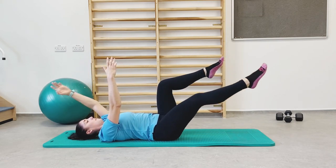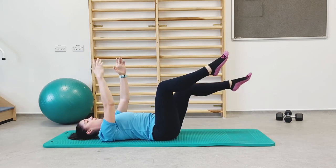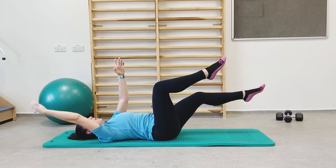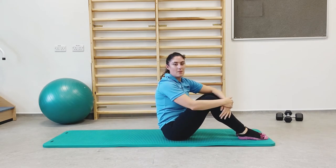Keep going — slow and controlled, alternating arm and leg. Ten seconds left, nearly there. Five, four, three, two, and one. Well done.